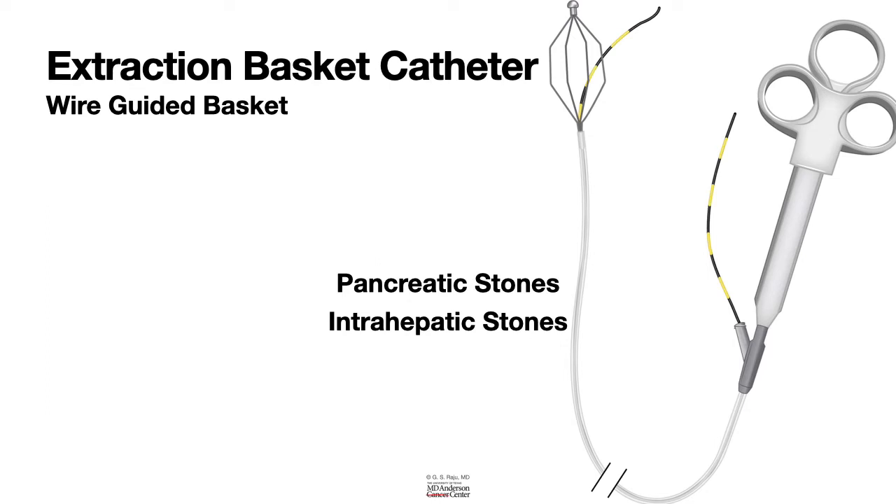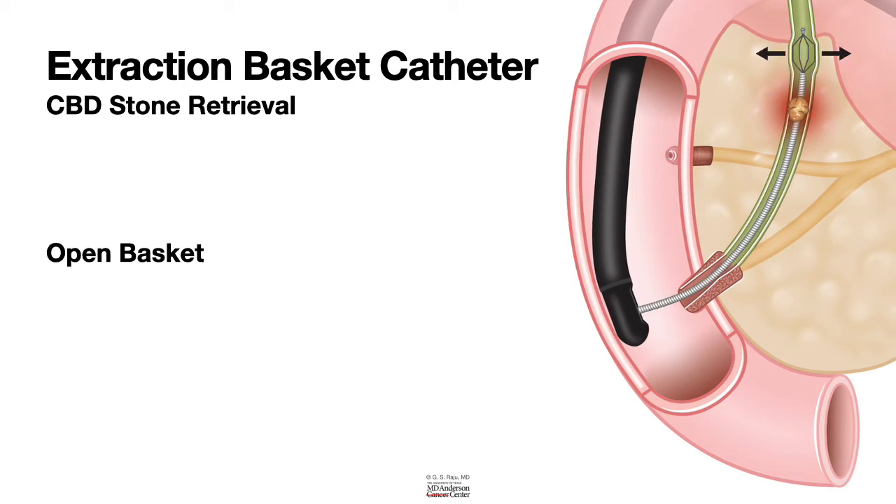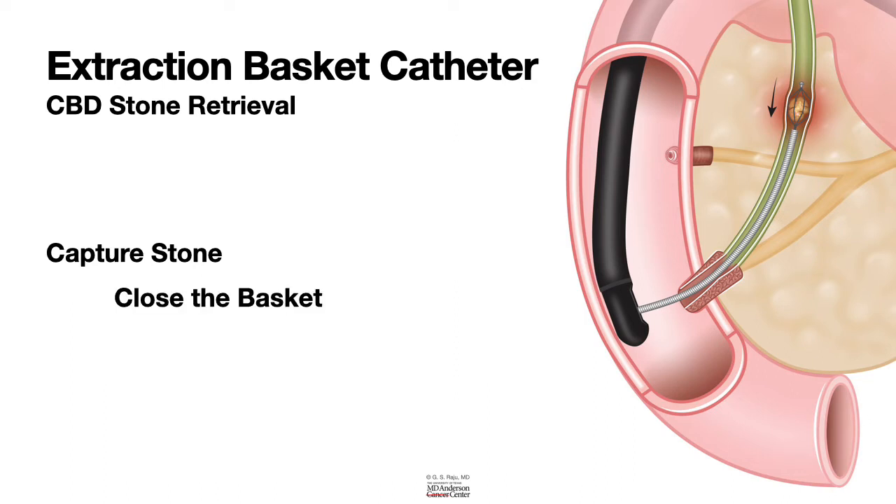Now let us talk about the principles of extraction basket catheter use. The first step is we pass the scope, and once we know that there is a stone in the bile duct, after sphincterotomy we pass the basket above the stone. Then we open the basket, and as you bring the basket down you capture the stone.